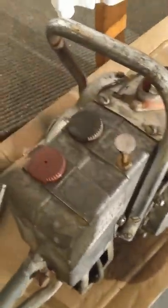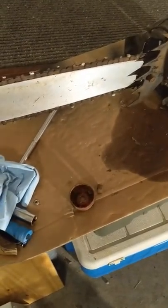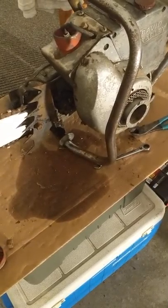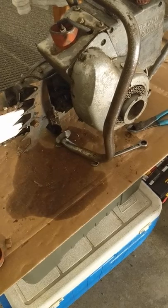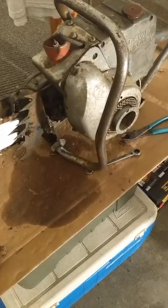But I do have spark now, and it will pop on starting fluid. What was happening is it would not turn the chain. Everything seemed like it ran up to enough RPMs that the chain should have started turning, but it didn't. I had to get in there and lube some stuff up.